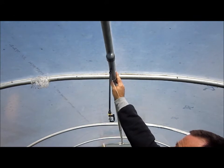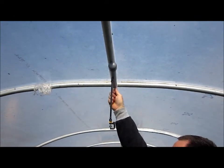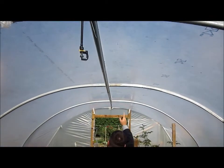Now a simple tie wrap holds everything in place. I'll just have them on loose for the time being. So we've moved these along with one here, another one here, another one here.